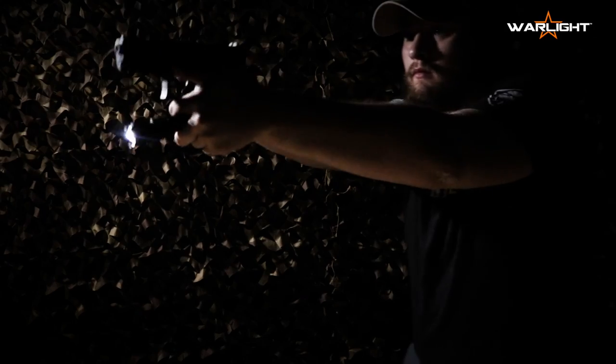You can enhance your EDC, stay safe, and illuminate the night with high, low, and even a strobe mode to disorient intruders.